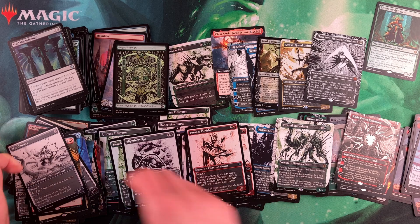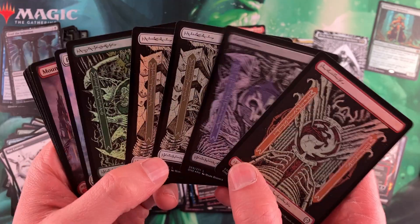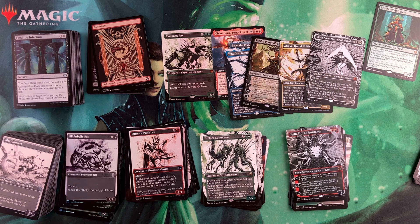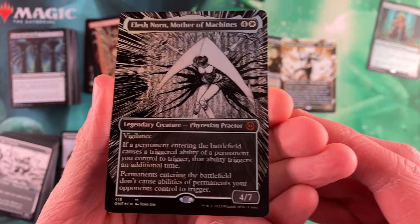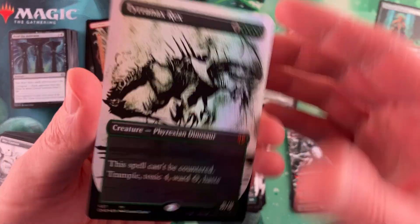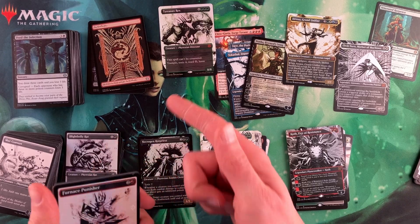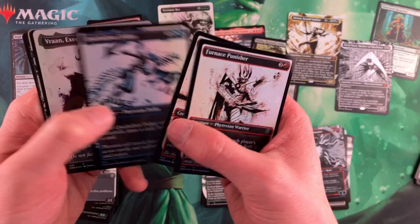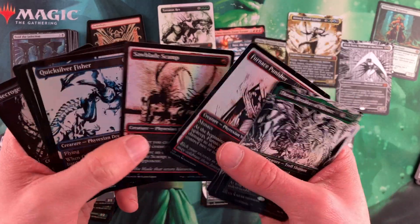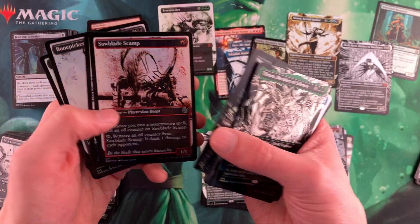Let's take a look and go through some of this. Only five of the Phyrexian ones — so you had less than one of every two packs. We got one, two, three, four, five, six, seven mythics. Not huge, not huge. Of course, getting Elesh Norn there at the end really set it off for us. As for the completed foils, we had one mythic, three rares, four uncommons, and four commons.